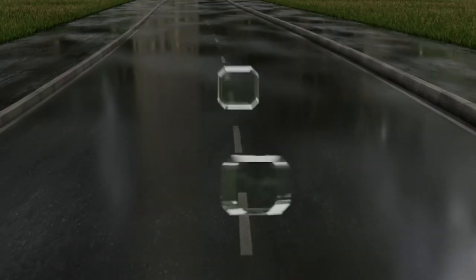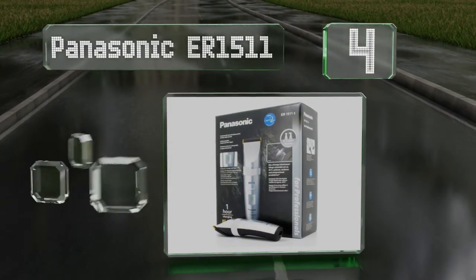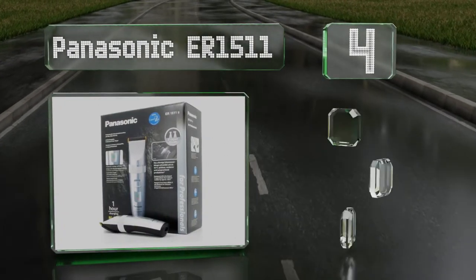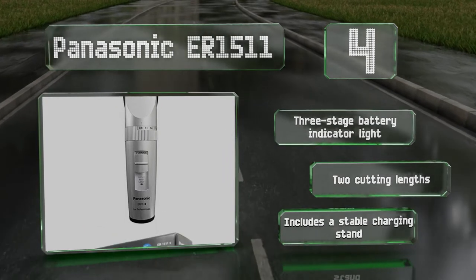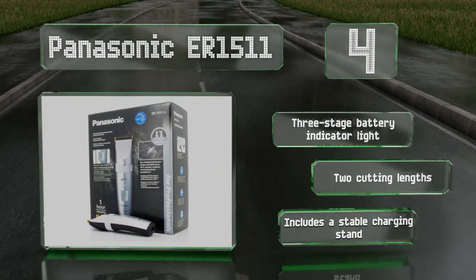At number 4, the sleek-looking Panasonic ER1511 is a nifty little tool that will hum along quietly for multiple appointments during the day without skipping a beat. It cuts rapidly with a gentle touch, leaving gents with a dapper, precise trim that doesn't irritate the skin. It offers a three-stage battery indicator light, two cutting lengths, and a stable charging stand.